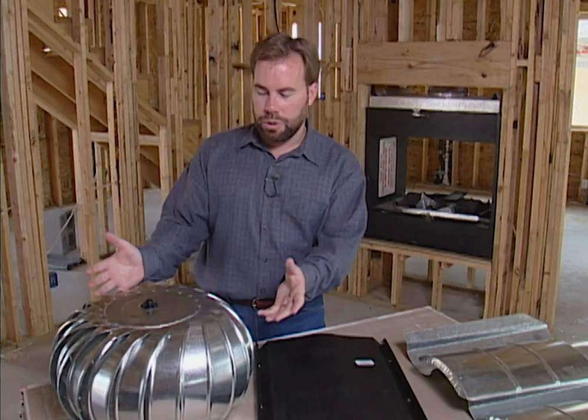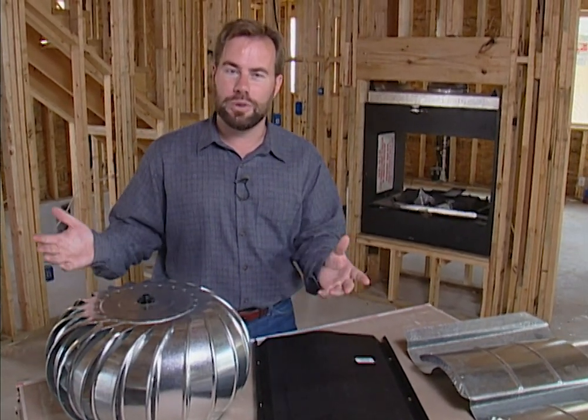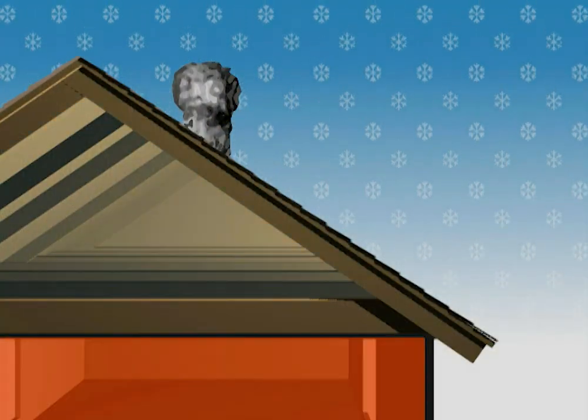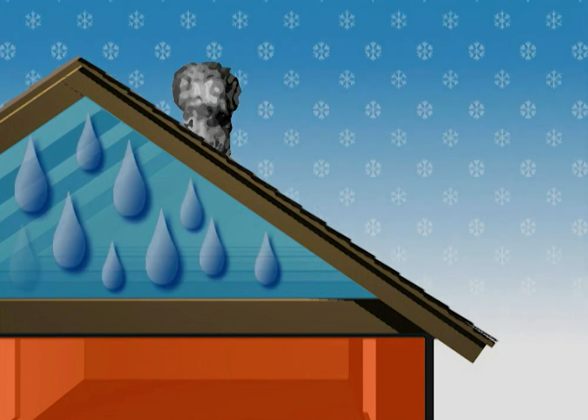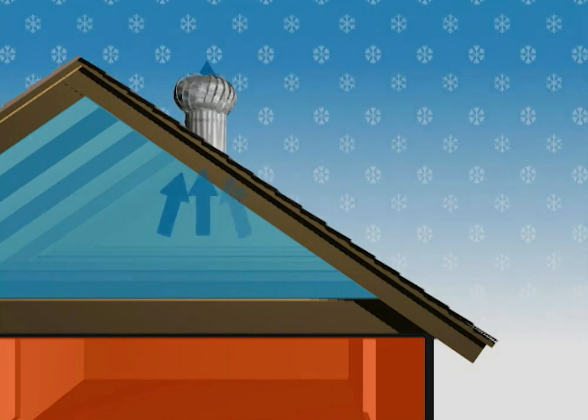A lot of people like to put plastic bags over these twirlers in the wintertime to prevent air from moving through the attic. Don't do that, because you end up with a lot of moisture buildup in your attic in the winter. Your house is warm inside and the air in the attic is cold, so it forms moisture — just like condensation on a glass of ice water in summer. So leave it open even in the wintertime and let that thing go ahead and twirl.